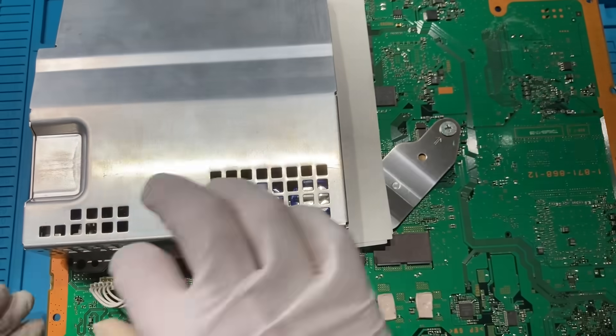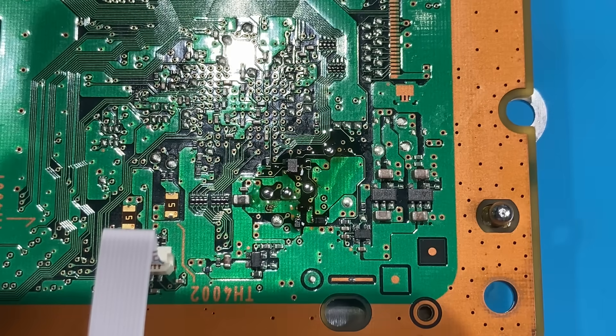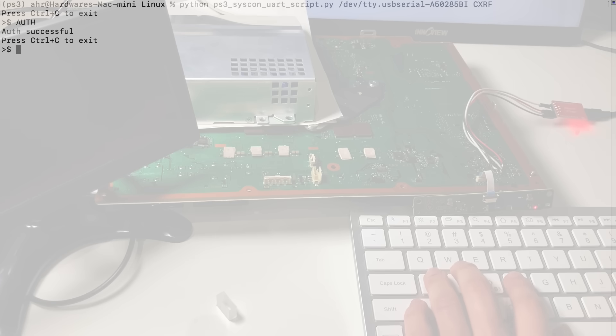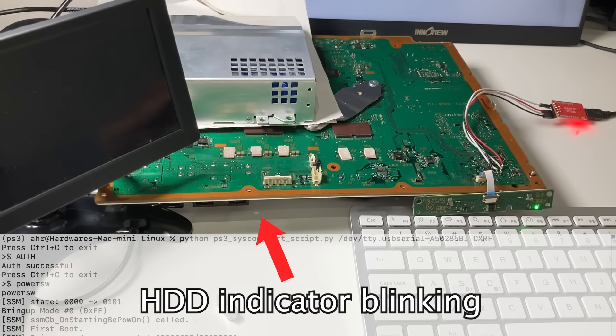Now we have the bare minimum ready. Let's attach a power supply and try to turn on the console. Just to be safe, let me also attach the syscon reader so that we can check the errors easily. Hack into the PS3 and use the syscon command power switch to turn on the console.